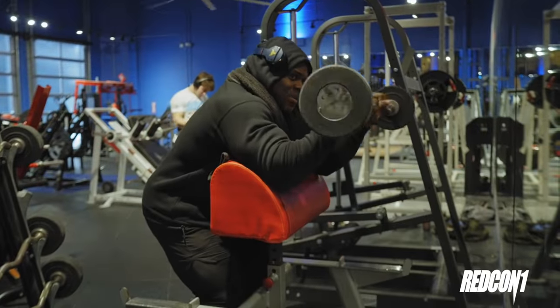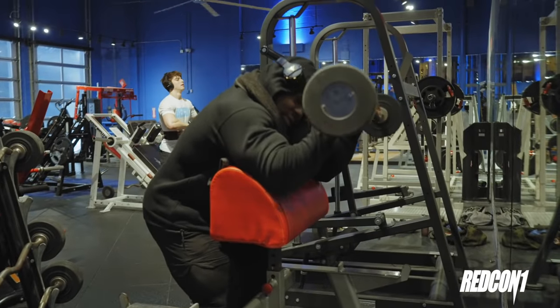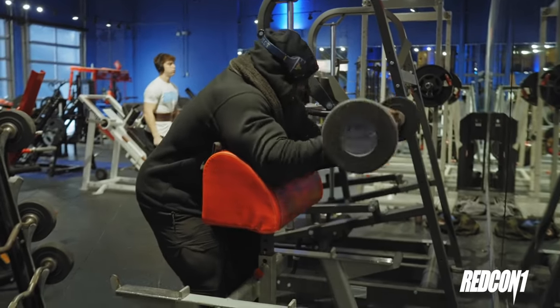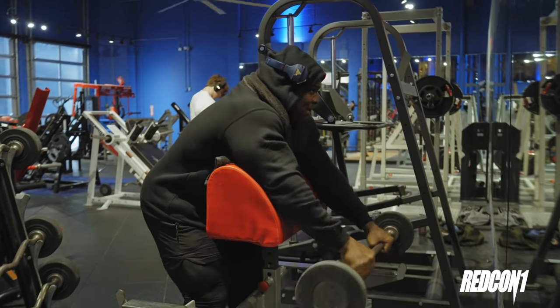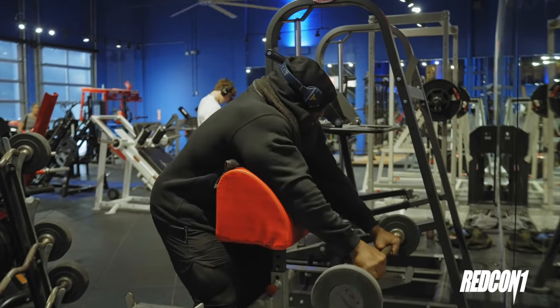First up, these are the muscles that actually speak to growing those forearms and biceps. Technically, your brachioradialis is what I'm talking about. And these are overhand preacher curls.